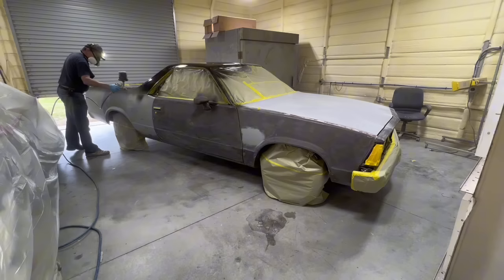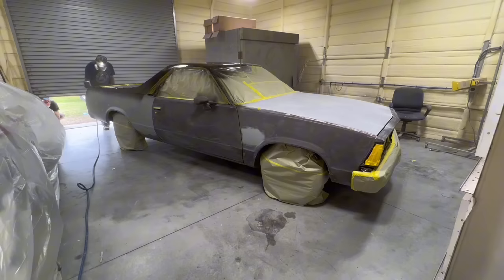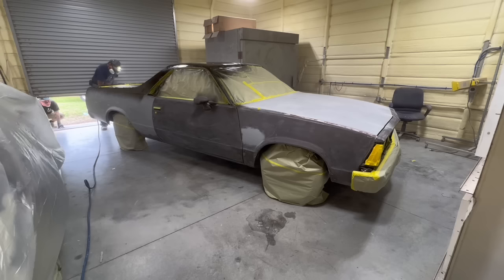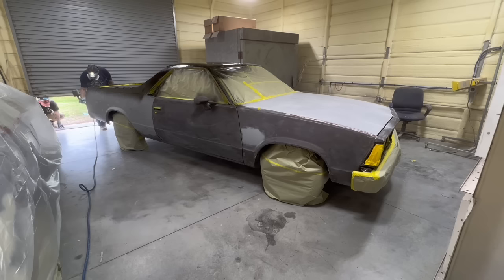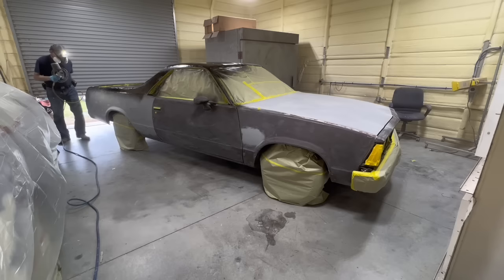Now, this is going on fairly wet, but sealer does not need to be soaking wet. I don't like to spray anything soaking wet except maybe some clear coat. I don't like to spray sealer soaking wet; I don't like to spray base coat soaking wet. That just gives much more opportunity for fisheyes. Fisheyes in your clear coat is one thing, but you get fisheyes in sealer or base coat and it looks awful, and there's nothing much you can do about it.